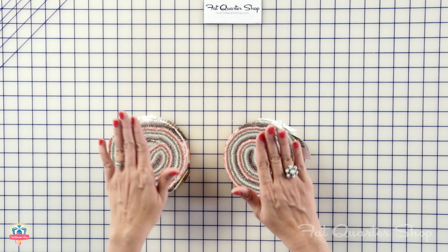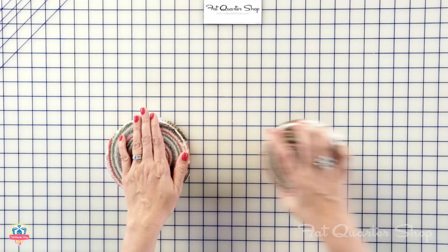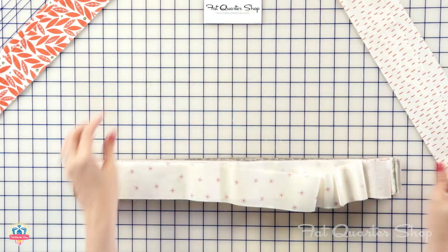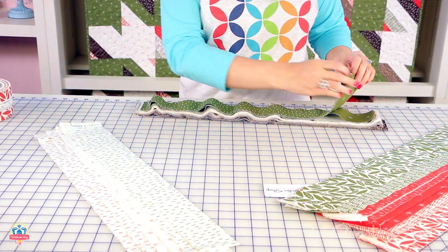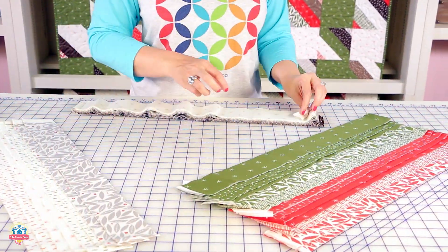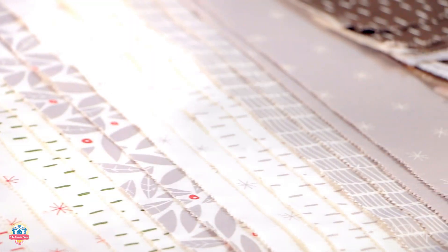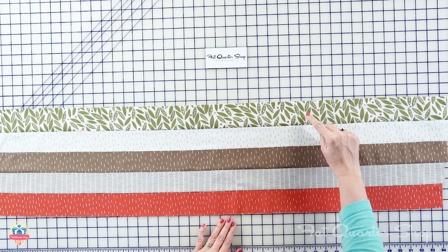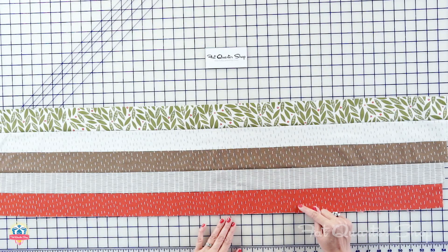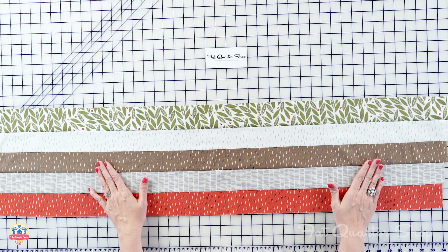To start, you're gonna take your Jelly Rolls and make a stack of 45 dark and another stack of 30 light. We're gonna make strip sets. You're gonna lay out three dark on the top, middle, and bottom, and two lights in between. Press any direction you want and you're gonna make 15 strip sets.